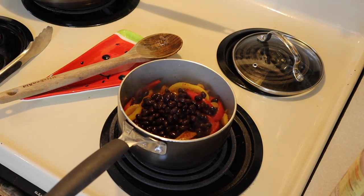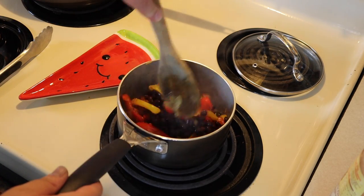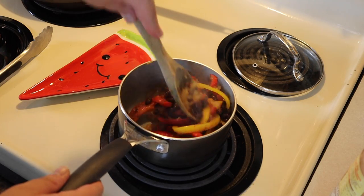I buy the big thing of taco seasoning from Costco — it's a little bit spicier than normal taco seasoning, but we go through it so fast it's easier to buy it there. Then I went in and put some black beans in and just mix it all around. Make sure you get the onions up off the bottom so everything cooks evenly.